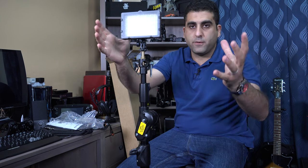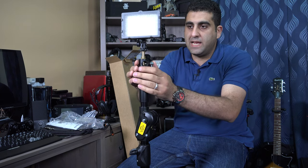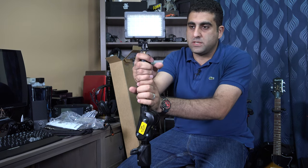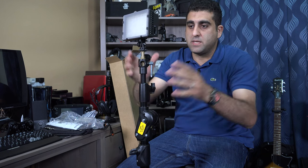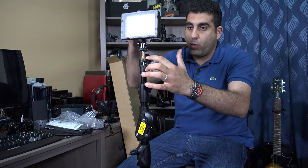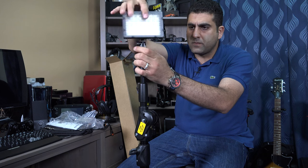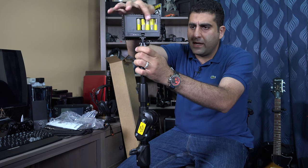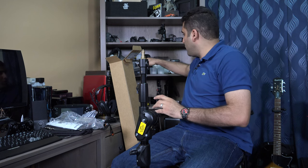Lighting systems, LEDs, anything you want — as you can see guys, now it is a lighting stand. You can use bigger LEDs; I'm just using this small LED for demonstration purposes. It is very flexible — you can put the quarter-20 parts from the top and start using it to hold your lighting systems or accessories, whatever you want.